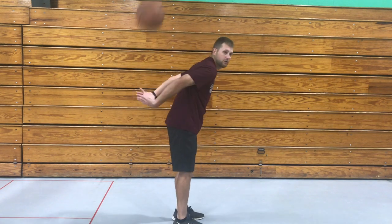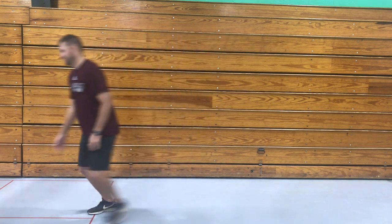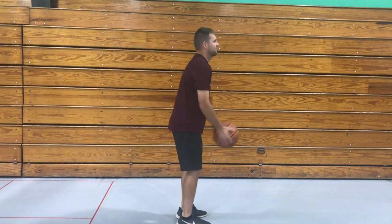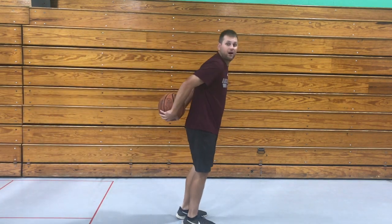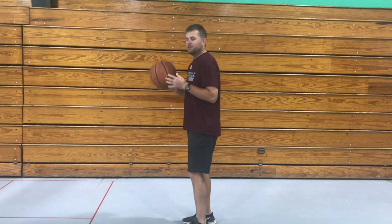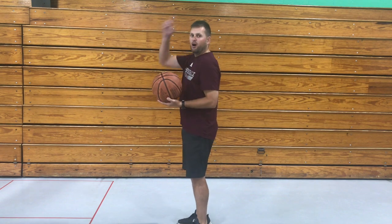Now this one — we're going to try to toss it up and catch it behind your back. See if you can do this. Oh, I missed it! Can you try to do it? Try it with me. I caught it! Now this one is for very advanced people — this is super hard.